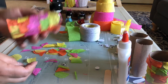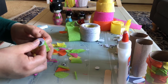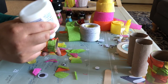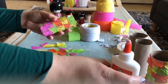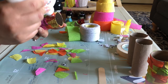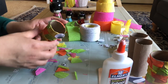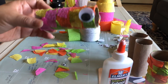All right, so it's all dried up. I'm going to go ahead and add the glue to these sides. And this is how it looks so far.